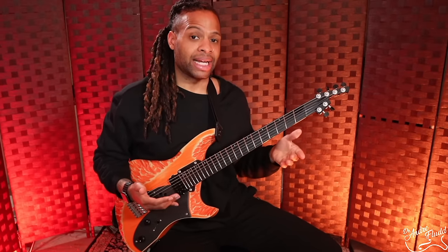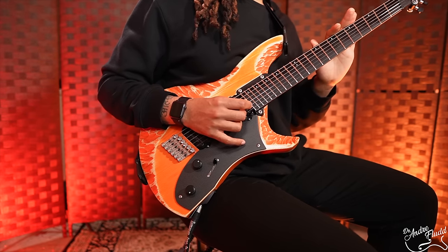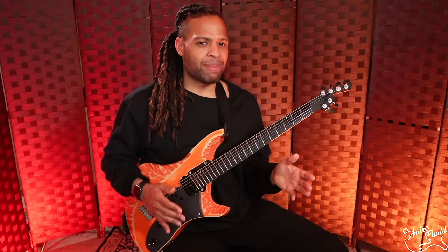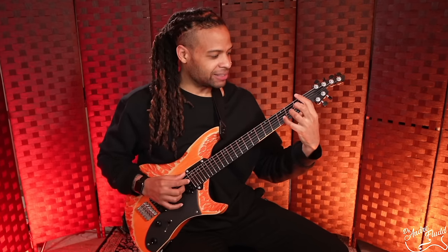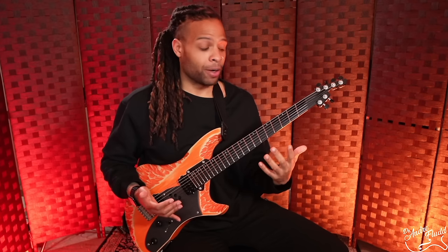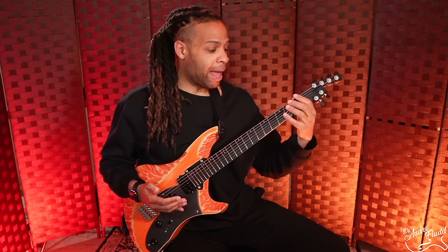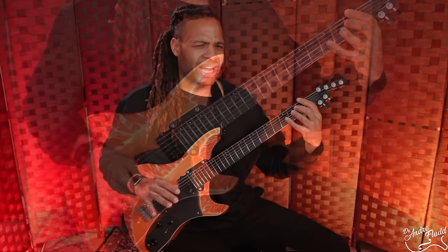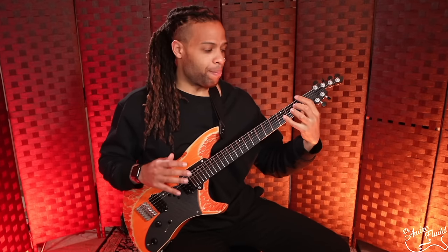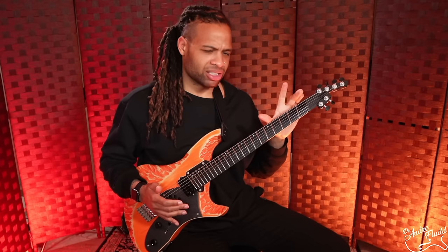We have stainless steel frets and a multi-scale design. On the high strings we have a bit more of that slinky, less-taut style feel, and on the bass strings it's a bit more snappy like a Strat or Tele. If you watch my other videos, you know I usually don't prefer fan fret guitars, but I found this fan fret supremely comfortable with no issue playing normal chords. Since I play a lot of jazz chords, I tested an F dominant 13 chord at the first fret — on almost every other fan fret guitar I've tried, that chord has been unbearable, especially in the lower register.